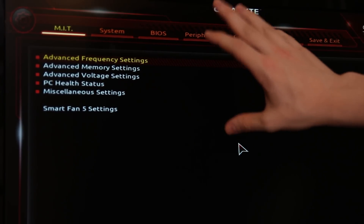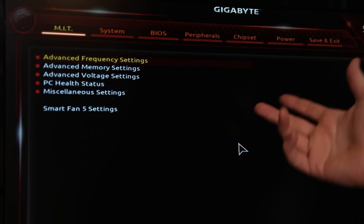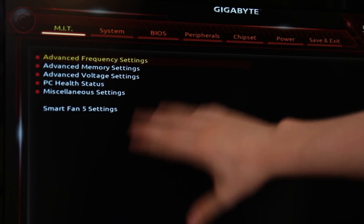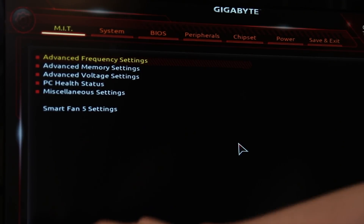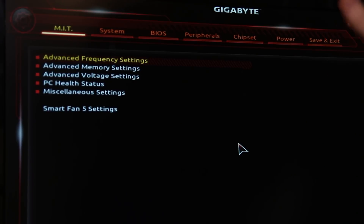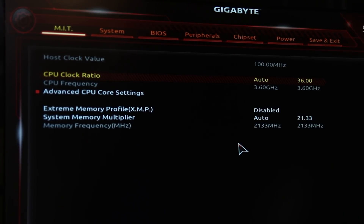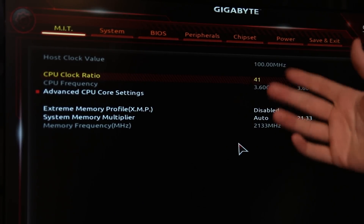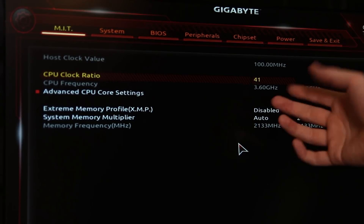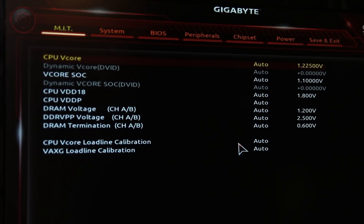Since I'm using the Gigabyte AX370 Gaming 5 board, we're going to look in the MIT tab under Advanced Frequency Settings and Advanced Voltage Settings. This will depend on your motherboard — on Asus boards it's a similar tab like Extreme Tweaker, and on MSI boards it's fairly similar too. In Advanced Frequency Settings, change the CPU clock ratio from Auto to whatever you want. I'm going to go for 41, which is the multiplier — that gives us 4.1 GHz.